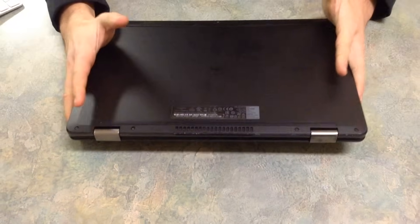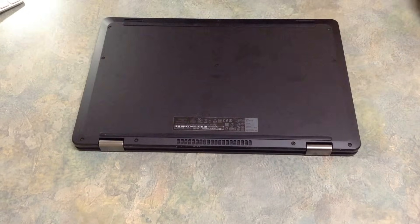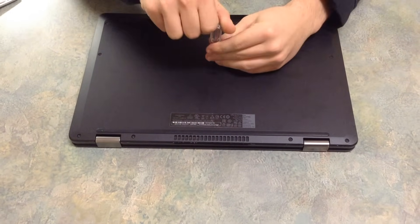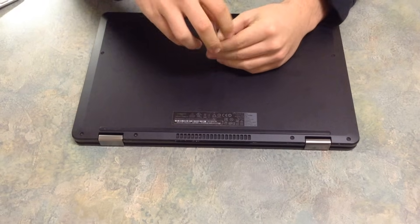Turn your laptop over and take out these screws. We're going to want to take this bottom casing off.